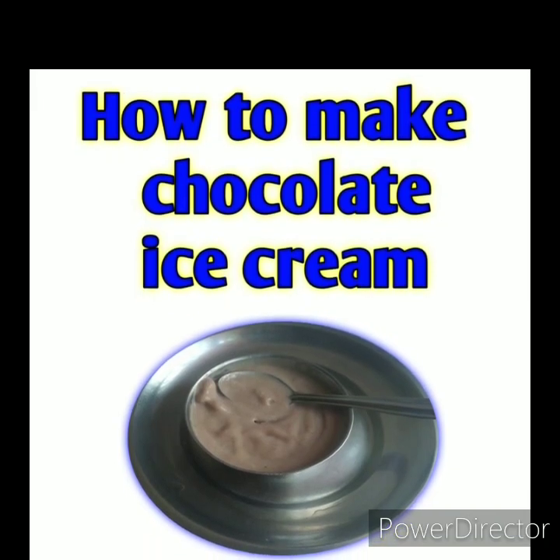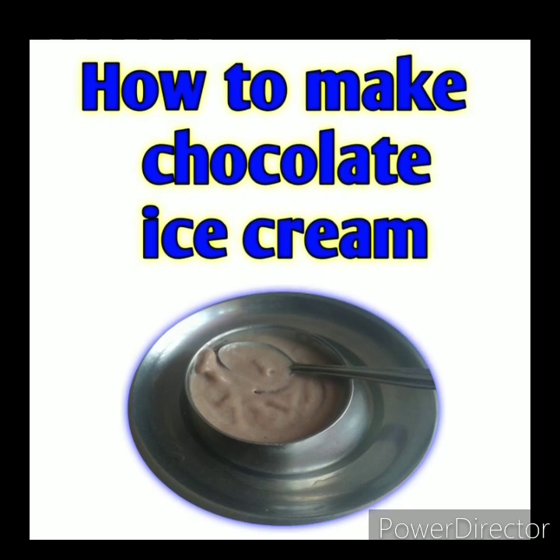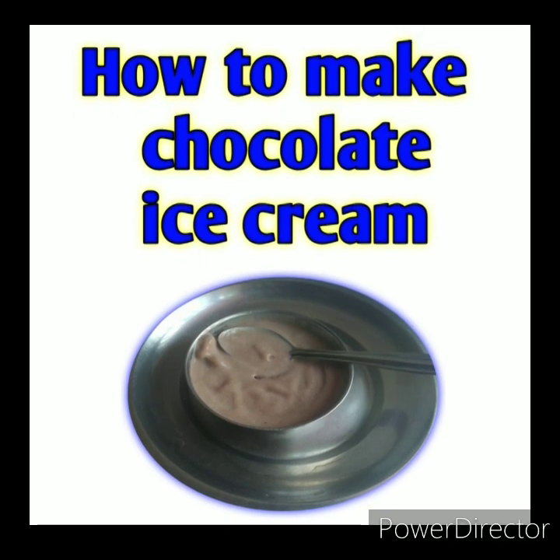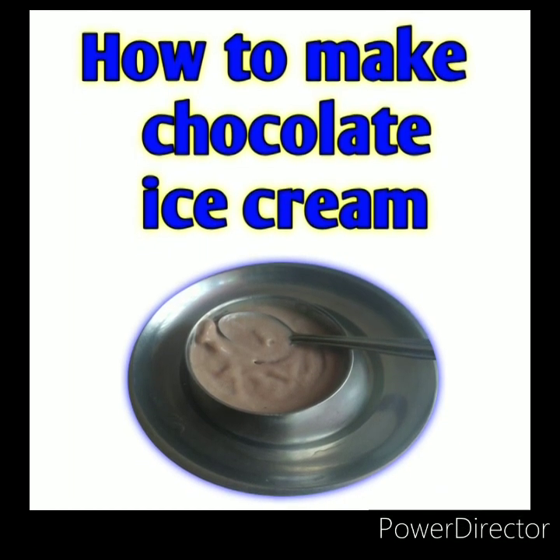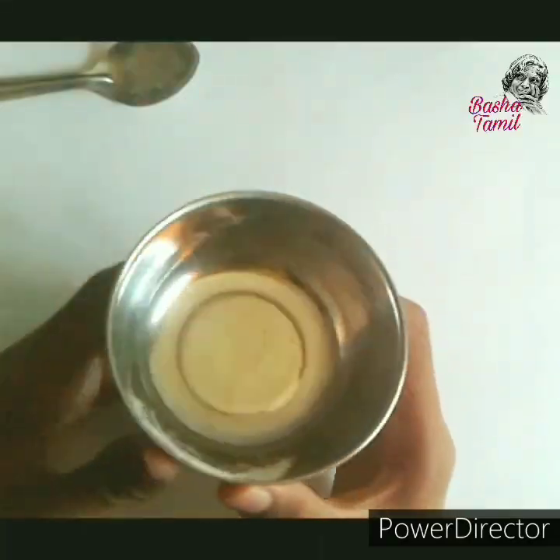Hi, Hello! I'm Basha Tamil Channel. Do you know how to make wheat or chocolate ice cream? If you go to the channel, subscribe and click on the bell. Let's go to the next video.